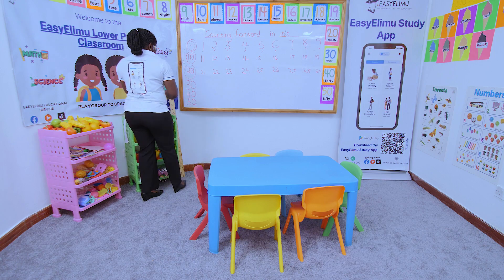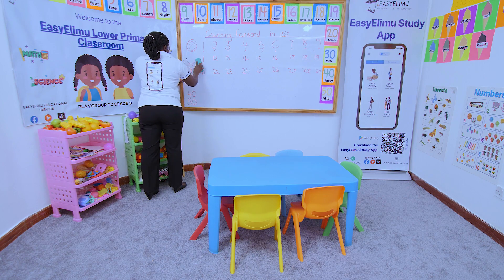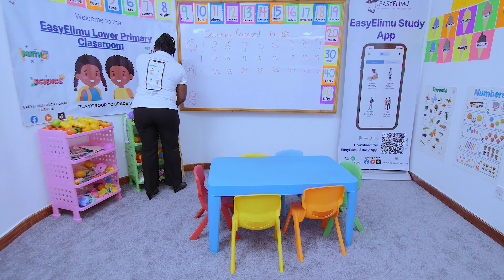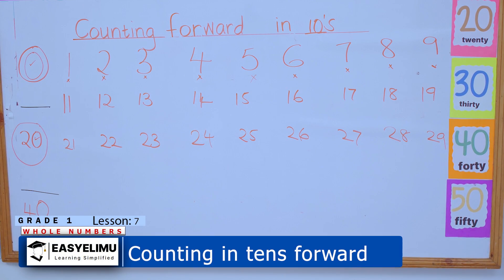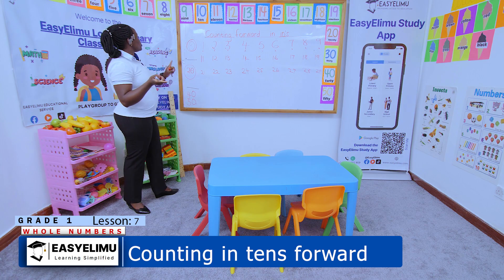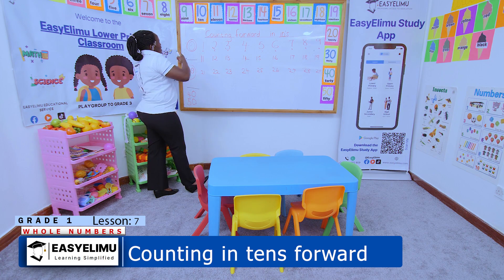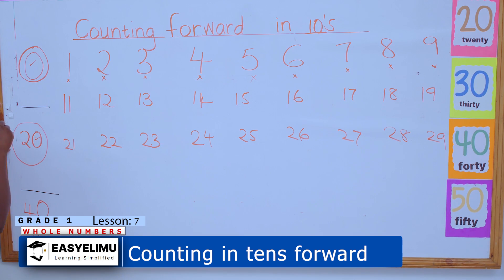If the teacher decides to erase a number and tells John to fill in the missing numbers, will John be able to do it? We have said that numbers counting in tens have a zero at the end. So John comes and says the teacher said the number must have a zero. He starts with zero and goes 1, 2, 3, 4, 5, 6, 7, 8, 9. Which number comes after 9 that has a zero? It's 10.